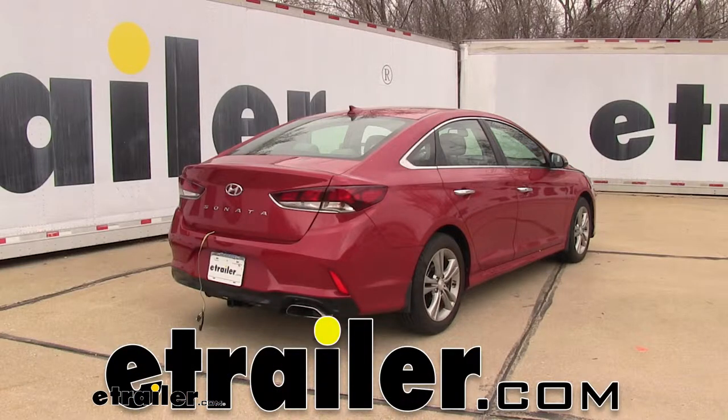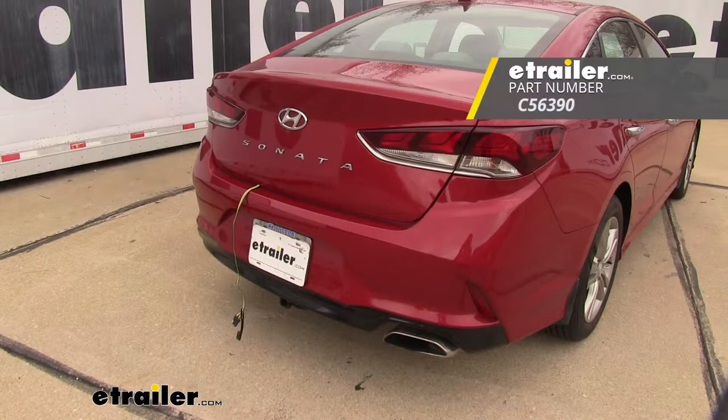Hey Hyundai owners, today we've got a 2018 Hyundai Sonata in the shop and we're going to be showing you how to install the Curt T-Connector Vehicle Wiring Harness with 4-Pole Flat Trailer Connector.